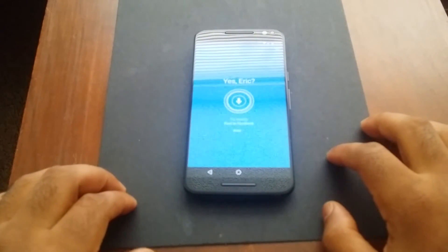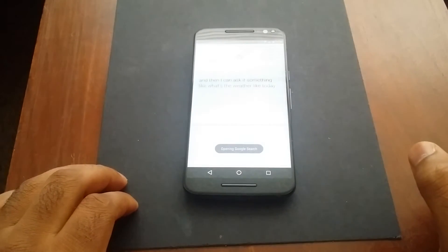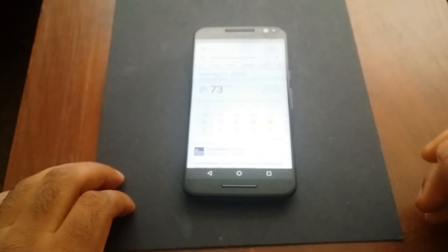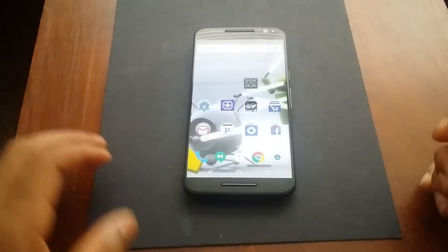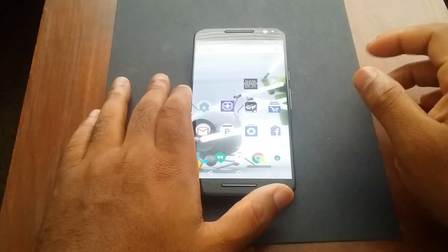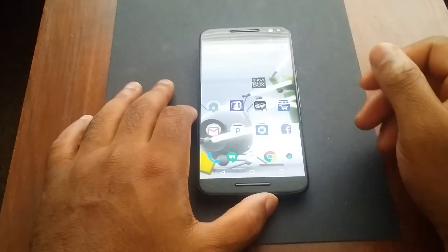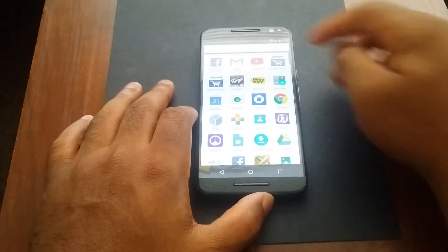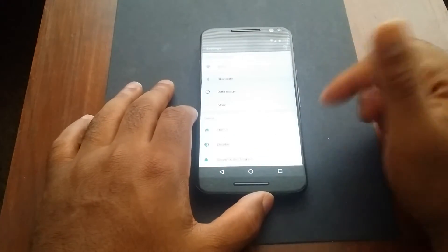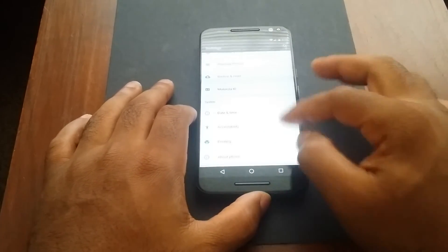I already set mine up — I can say 'Okay Moto X' and then ask something like 'What's the weather like today?' — and it responds with the forecast. I can make phone calls, send text messages, browse the web, all without touching the phone. I must really applaud Motorola for not going heavy in the skinning game — they just added pretty much the useful features.